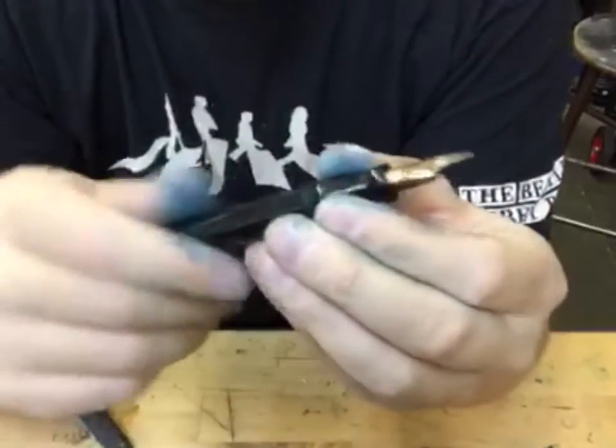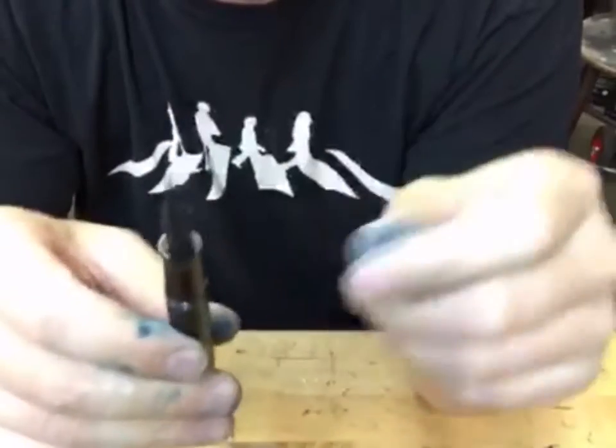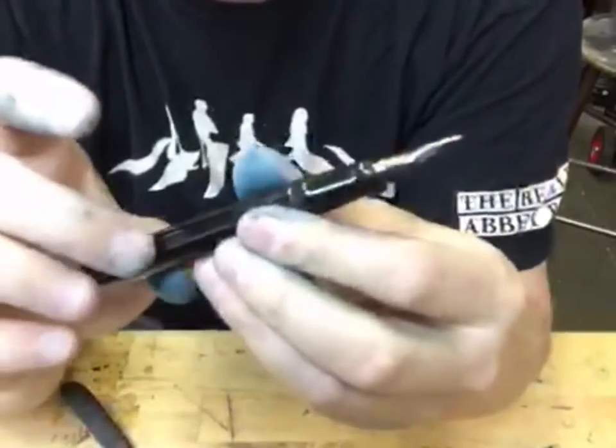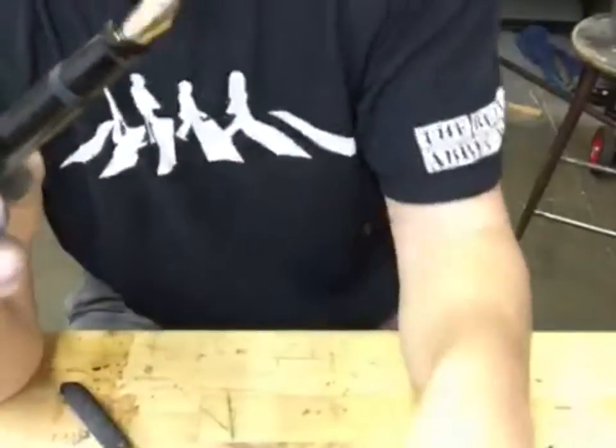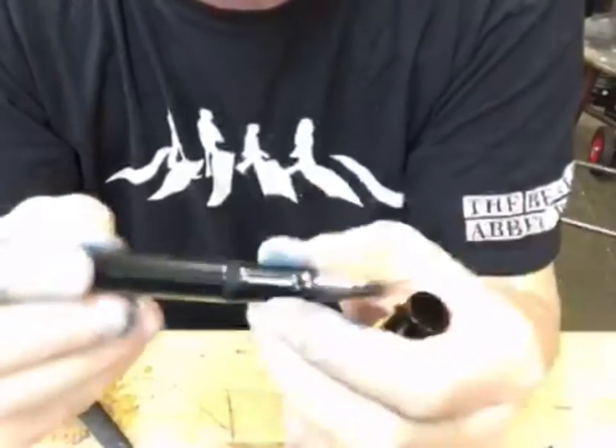The only thing really left beyond that would be to test the filling system and make sure there's no leaks. I'll do submersion tests, compression tests, and vacuum tests to make sure that this seal is perfect — and then the pen is back in perfect working order. So you kind of get the idea of how this repair works.